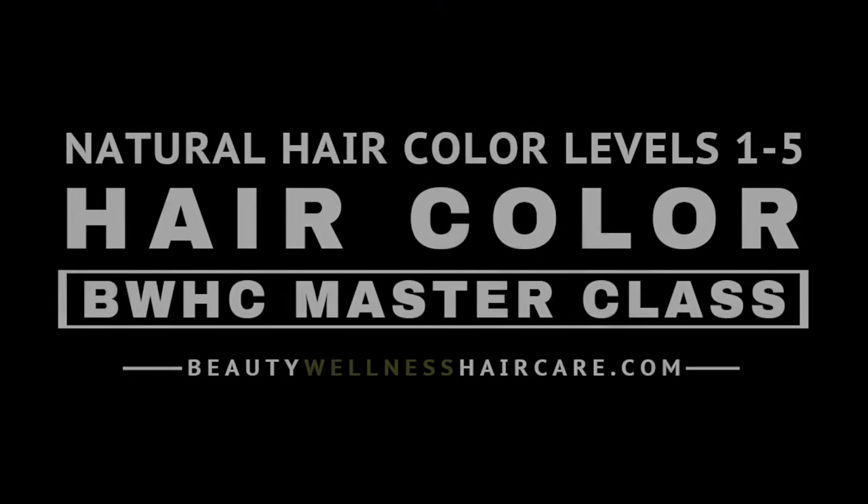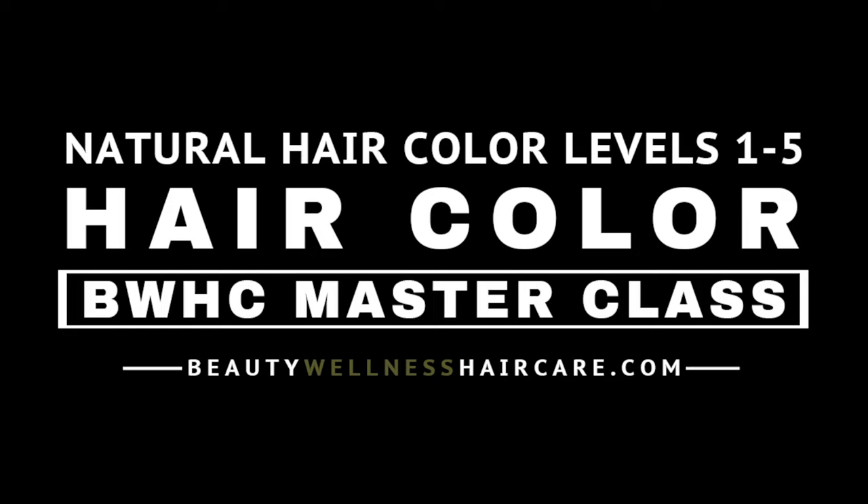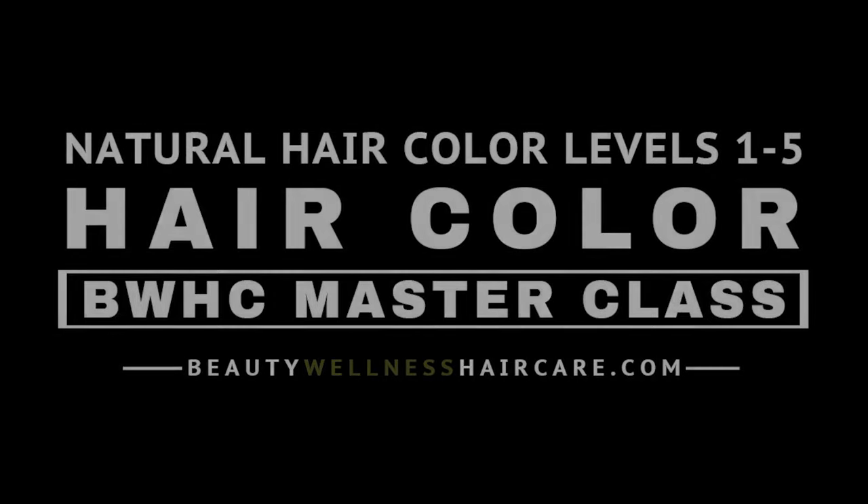Become a master colorist — enroll in the Natural Hair Color Levels 1 through 5 Multi-Textured Hair Color Master Class at beautywellnesshaircare.com.